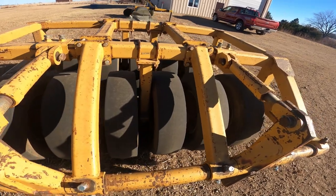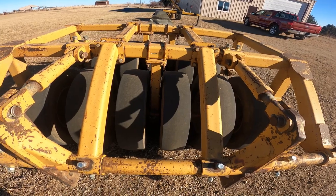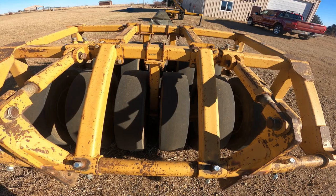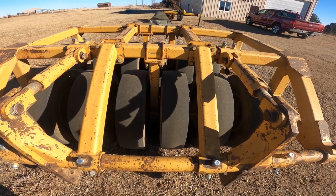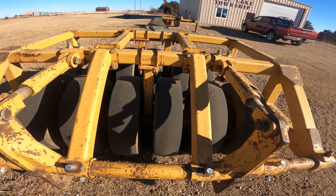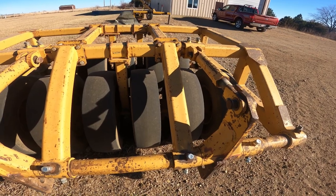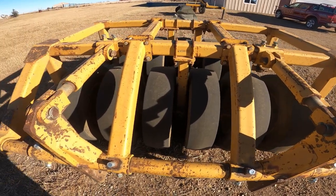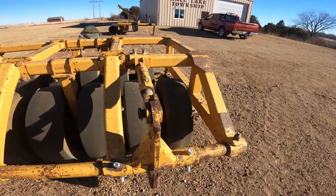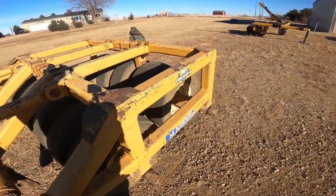It does not oscillate. It doesn't have a walking beam like the handy hitch and the walk-and-rolls have. The only downside to that is it doesn't quite pack the crown as good as I'd like. I'll have really good compaction about halfway to the roller, and then the last three wheels will actually be up off the ground because of that 4% crown. That's where I really like the walk-and-roll and the handy hitches, where they have the independent walking beams.